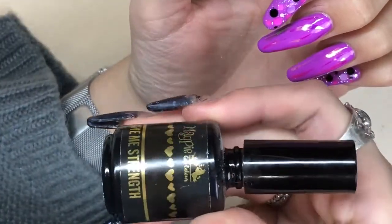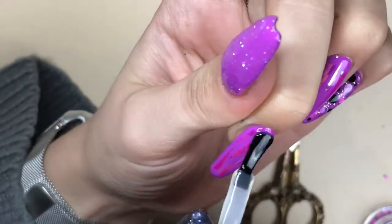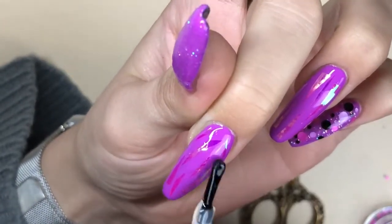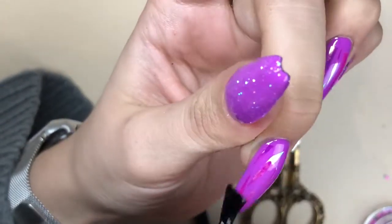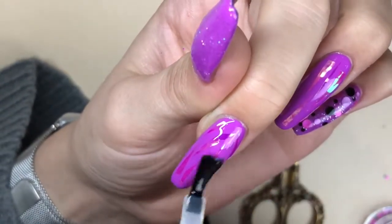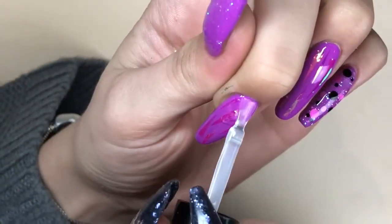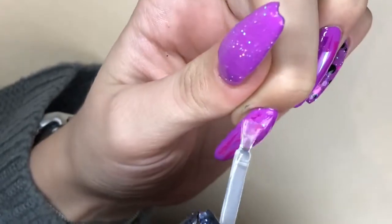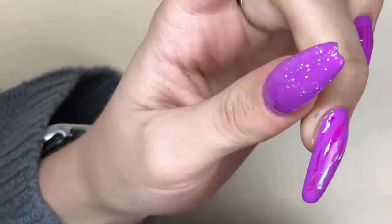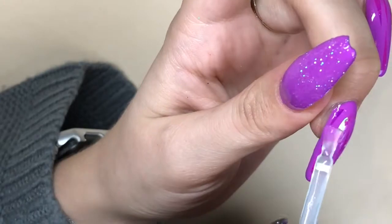Now going in with Give Me Strength to cap and seal all of those shards in place. Because we're using thicker, bigger nail art pieces, I like to give it that extra strength and security. After curing for 60 seconds I'm going in with Let It Shine top coat and applying that to the two nails with the shards and also my thumb, which has just got one layer of You're a Gem from Magpie Beauty, and just finishing those nails off.